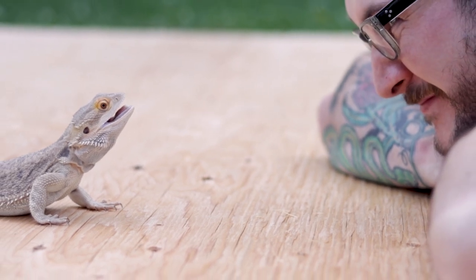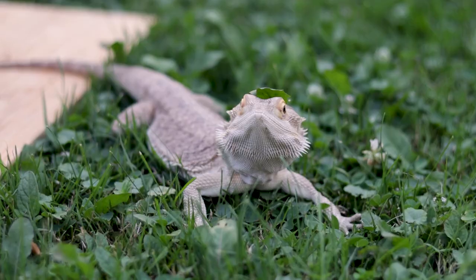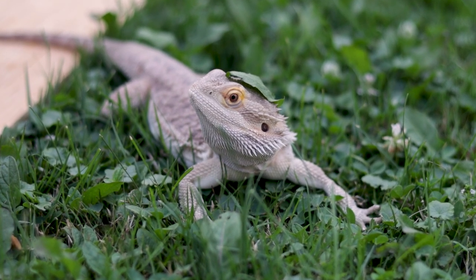Most reptiles don't care who their keeper is. There are certain ones that maybe can form somewhat of a bond with you, but rehoming is not bad. If you can't take care of the animal or feel like you can't give it the best life and someone else can, rehome it immediately, as fast as you can, to the best home possible. But if you're just rehoming and then getting another one because you changed your mind — just make up your mind. They're not toys; they're living beings.